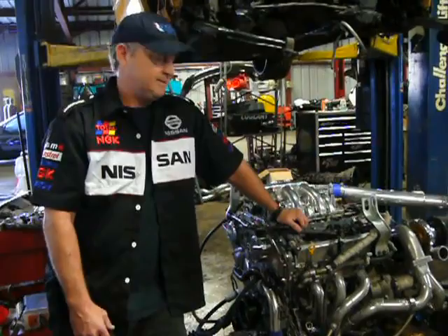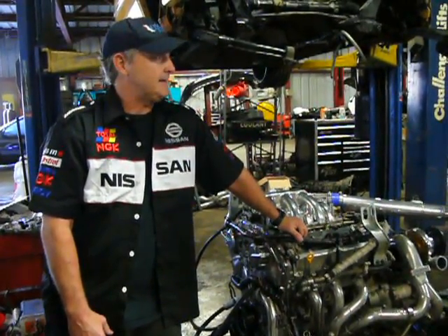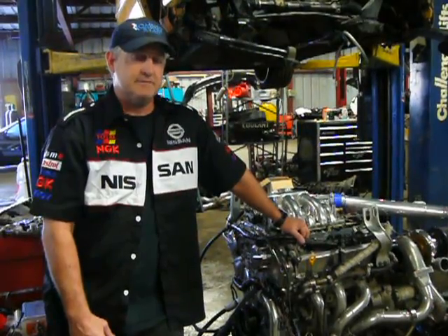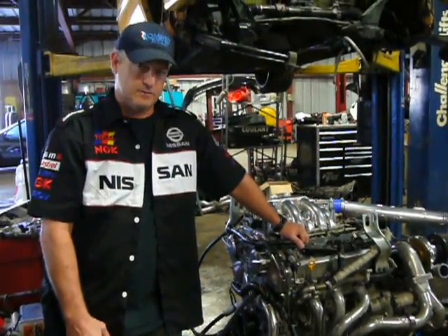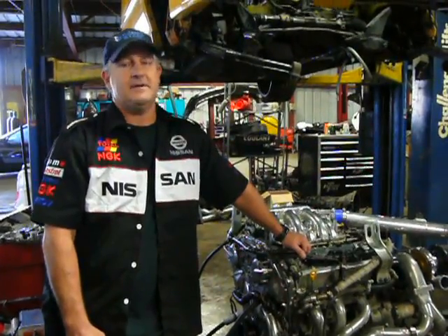It's balanced, with polished cranks and ACL-coated race bearings. It's got 272 Jimmulz cams, a set of Jimmulz springs, a Cosworth metal head gasket, ARP head studs, and ARP main studs.